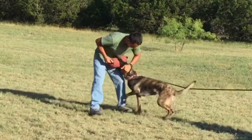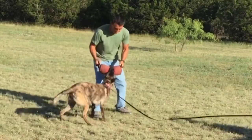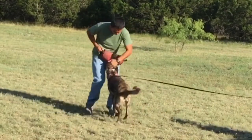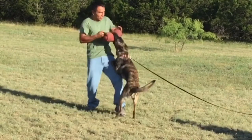You notice how we went from the beginning where she kept missing it, to now she's holding on to it and I'm picking her up off the ground. By the end of this session she was giving me a nice strong grip and a pretty decent strike as well.